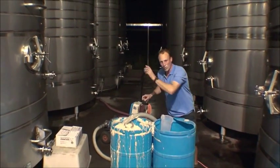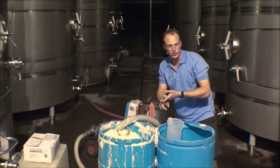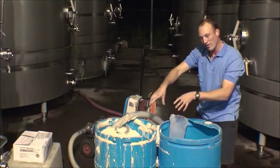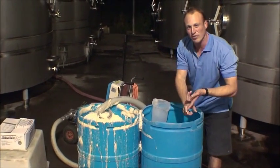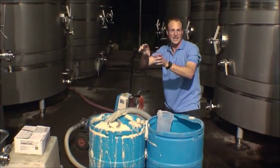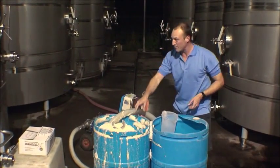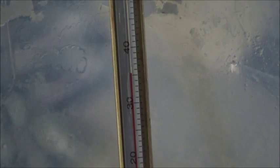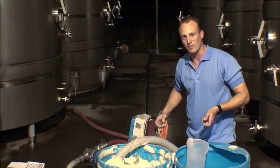Our tank here had the clean, clear juice that we saw just before in our racking. We've prepared our yeast and our yeast is now eating all that sugar and converting it into alcohol — that's how we get the wine. By pumping this into there, that tank is now inoculated, it's in ferment, and the fermentation process begins. See you next time on Viscosity TV.